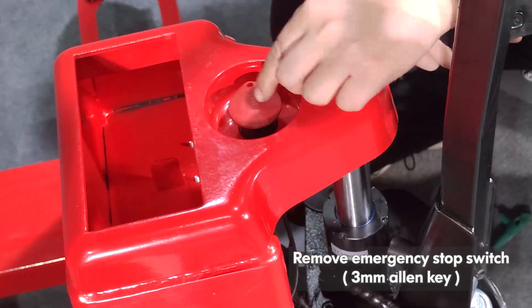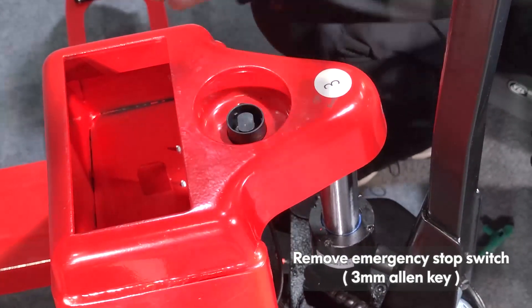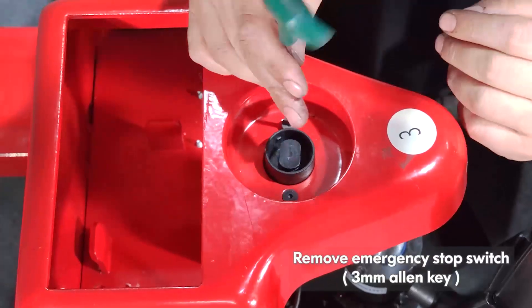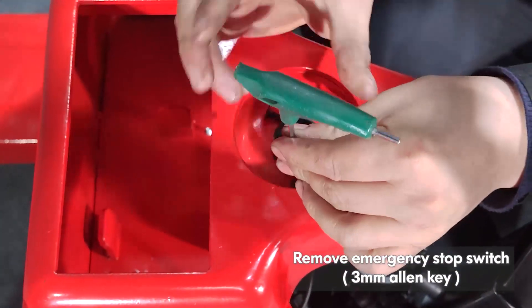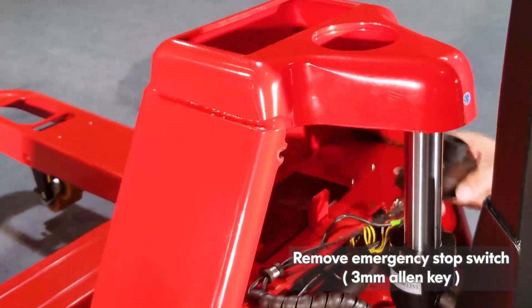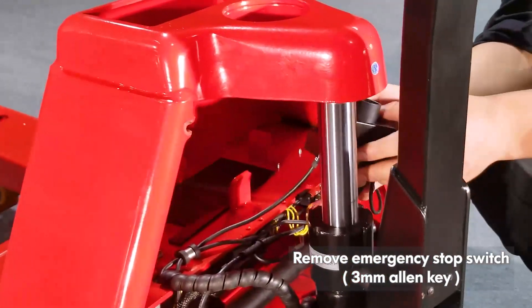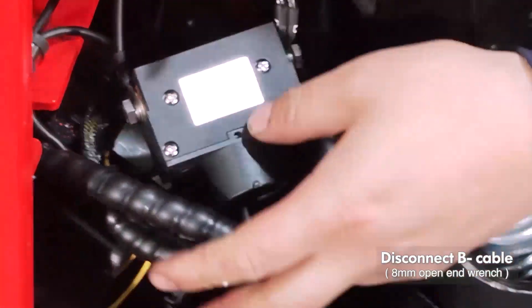Remove the emergency stop switch. Disconnect the B cable.